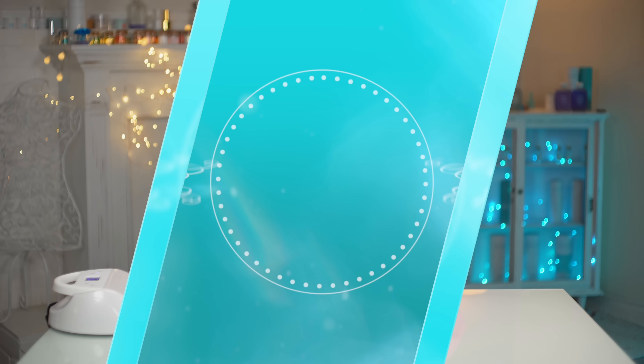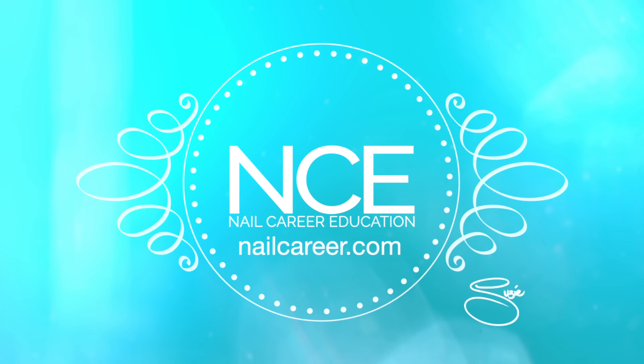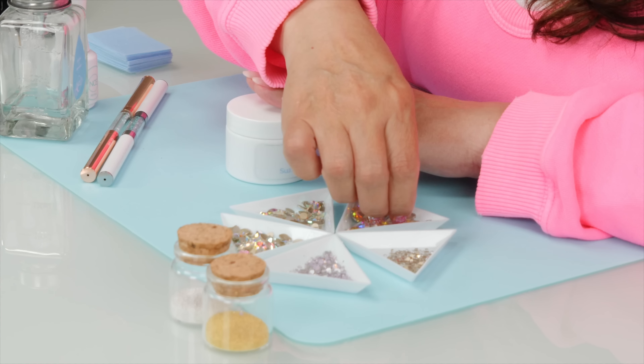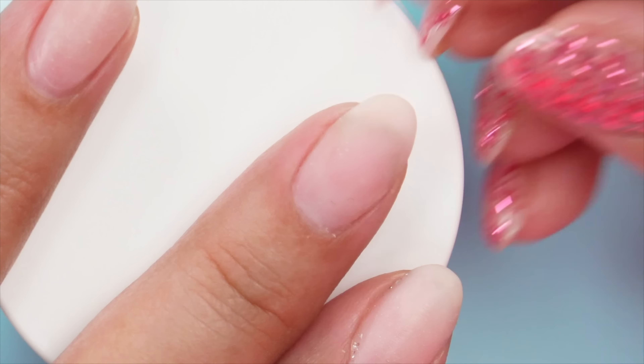Having lots of big bling on long nails is really cool and great for some, but not everybody can have super long nails — they're just not practical. I thought let's do some big bling on little natural nails. I've got these really nice little natural looking nails, and when you're working with a smaller area you've got to be more precise.